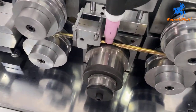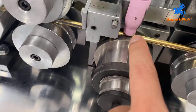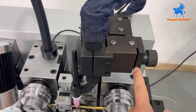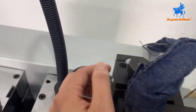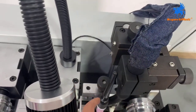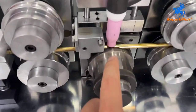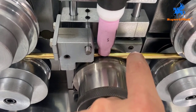Let us introduce: if the welding is not in the right position, we must adjust these parts. Forward and backward — adjust this one. Up and go down — the back one controls the left and the right. We must make sure the welding needle is in the center of the pipe.